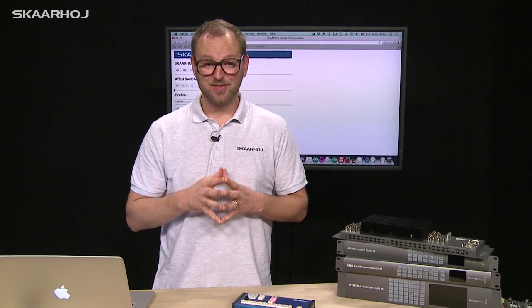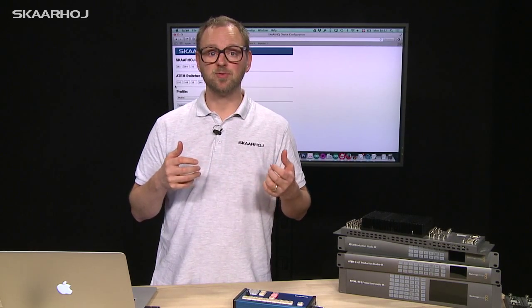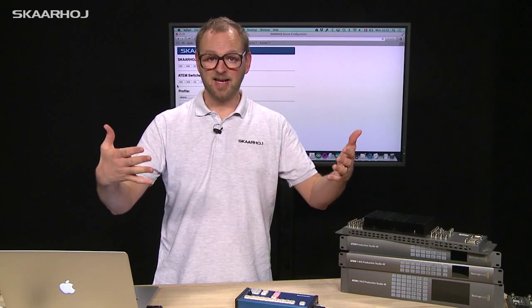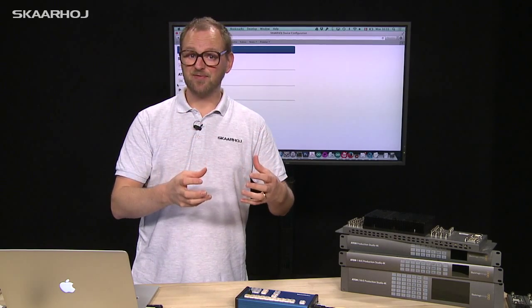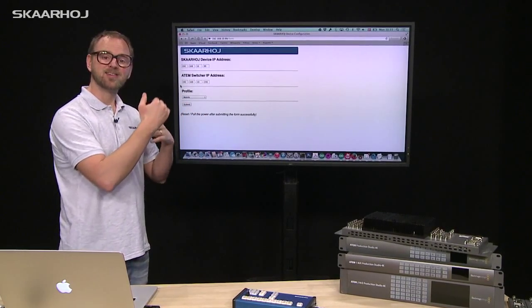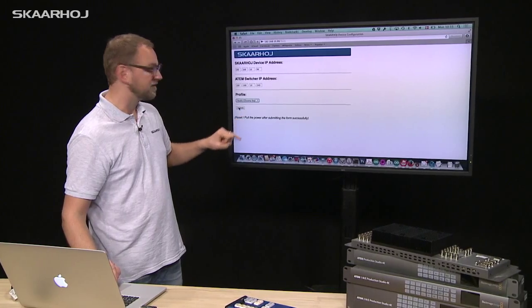One of the customer requests for this unit was that it could be used both in the field and in the studio. For their studio productions, they wanted to do virtual studios, which involves chroma keying and adding virtual backgrounds behind the talent. To make the controller that flexible, we added a feature to the standard web interface where they can select between a mobile and a studio profile using a selector box. We will now select studio and submit.